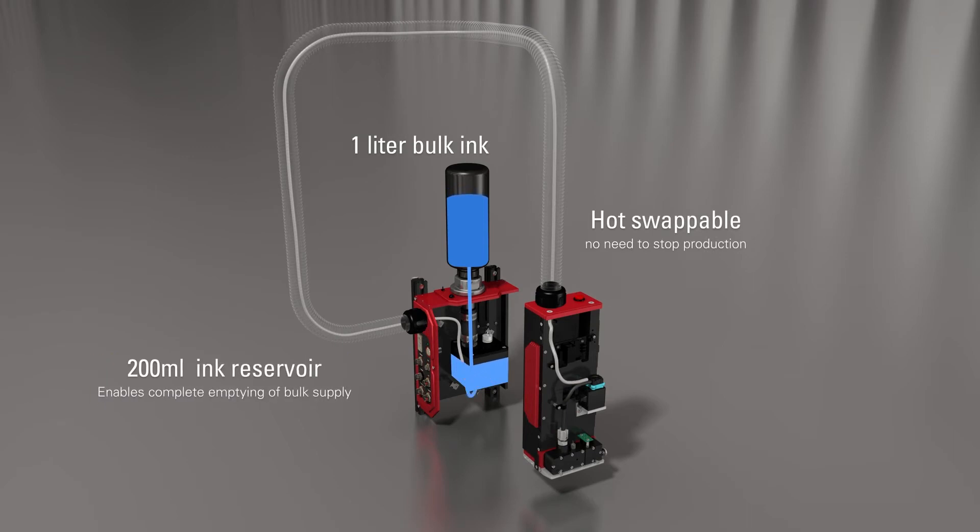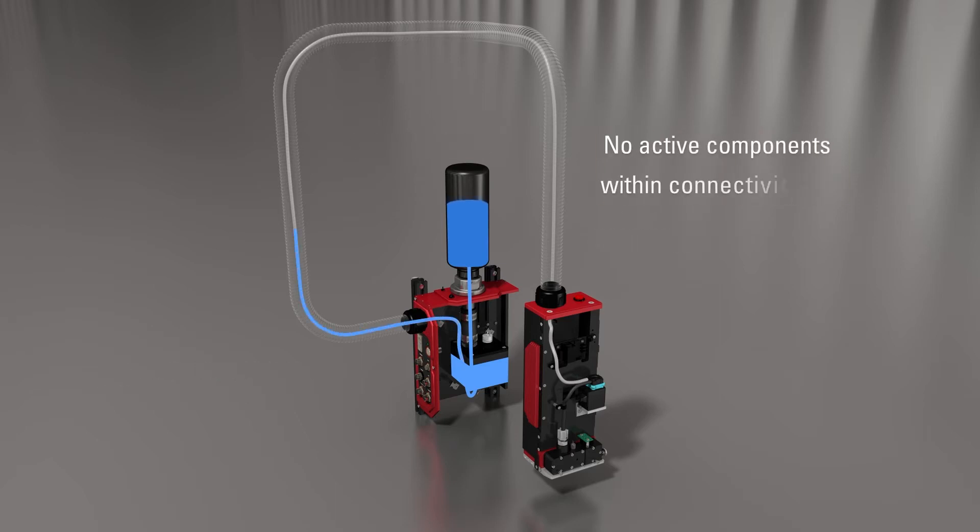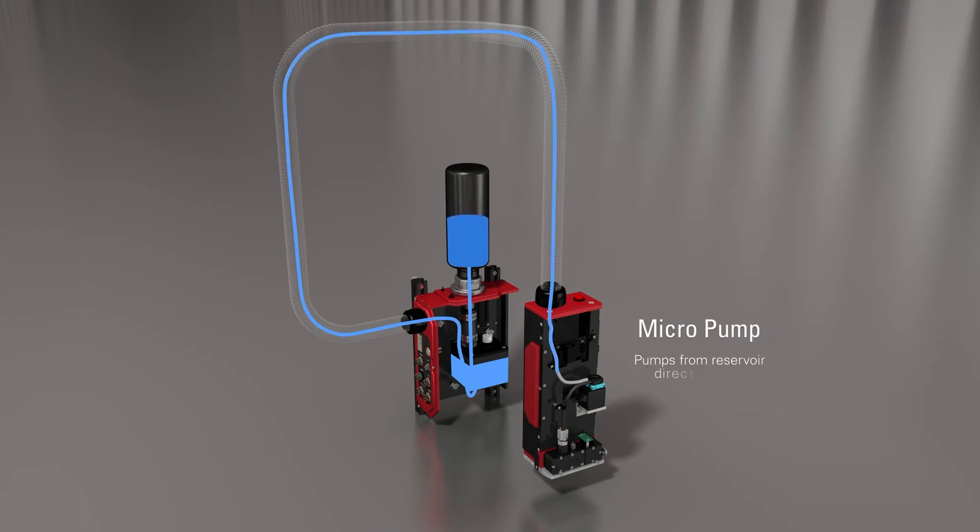This is fed to a 200-milliliter reserve to enable complete emptying of the ink supply. The ink is delivered through the umbilical cord via the patented ink pump to the printhead, enabling high-speed operation.